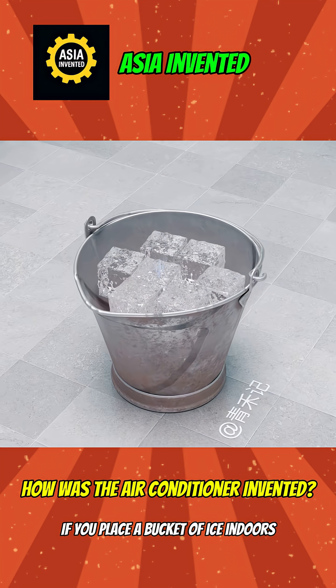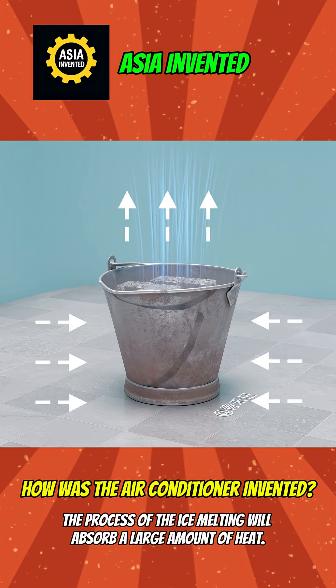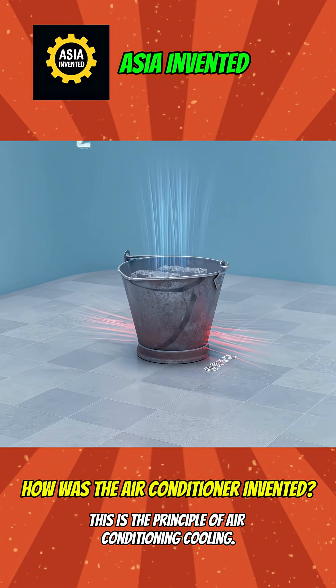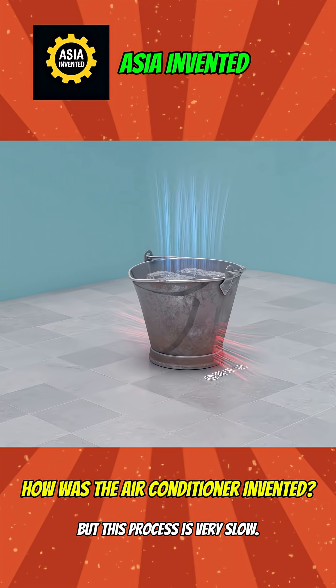If you place a bucket of ice indoors, the process of the ice melting will absorb a large amount of heat. The temperature inside the room will drop. This is the principle of air conditioning cooling, but this process is very slow.